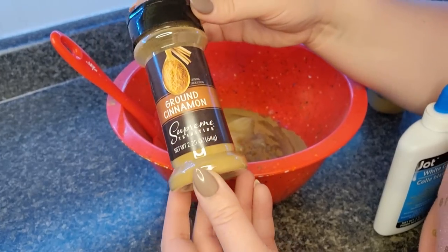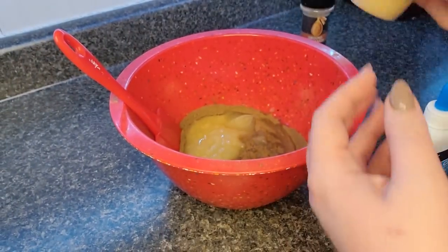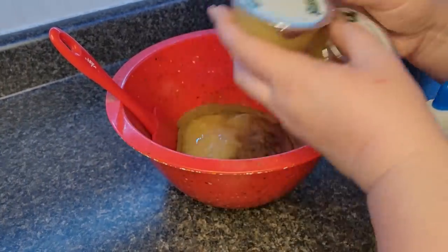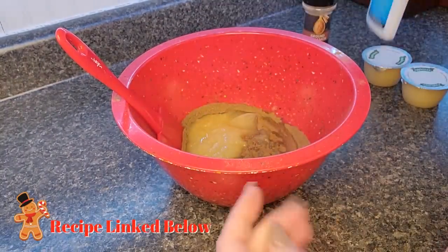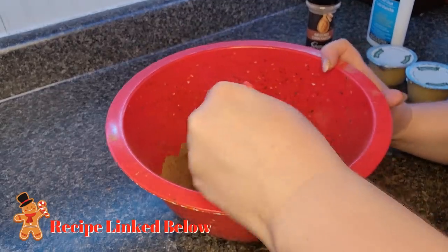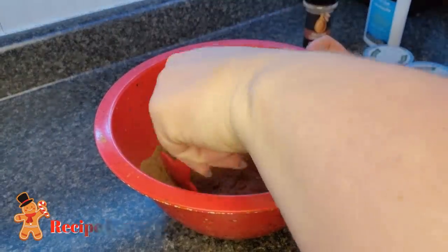I remember making cinnamon applesauce ornaments as a kid and always thought it was so fun, so I decided to take that same idea and turn it into a garland. I grabbed two containers of cinnamon from the Dollar Tree, a four-pack of applesauce — you only need two cups — and some white school glue. In my mixing bowl I combined both jars of ground cinnamon, two of the applesauce cups, and three tablespoons of white school glue.